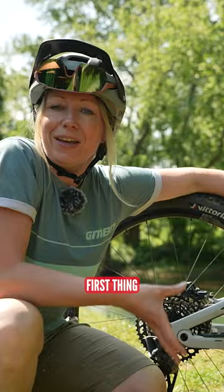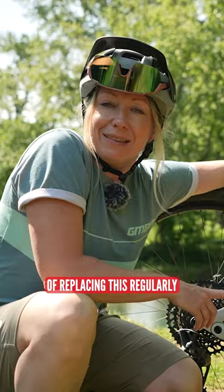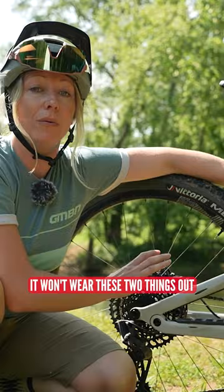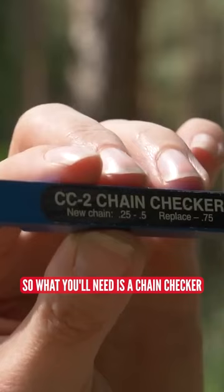The chain is probably the first thing that will wear out on your bike, and if you keep on top of replacing it regularly, it could save you hundreds in replacing cassettes and chain rings — because changing it regularly won't wear those two things out. What you'll need is a chain checker.